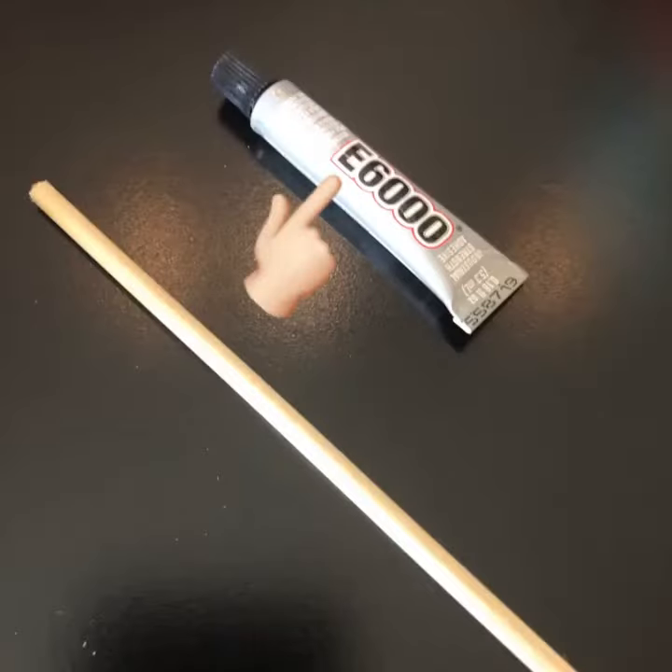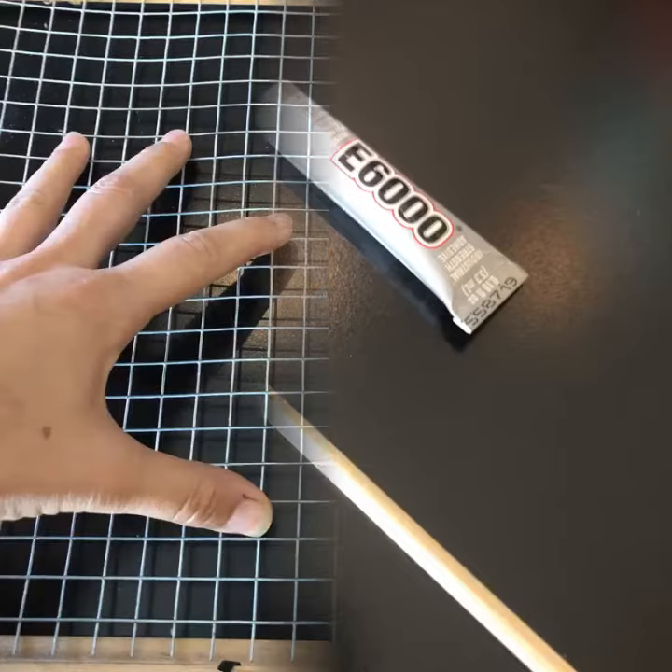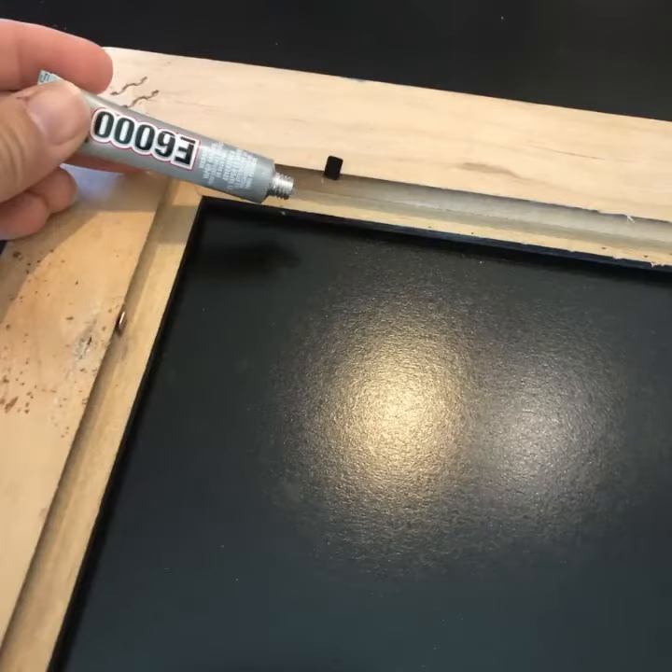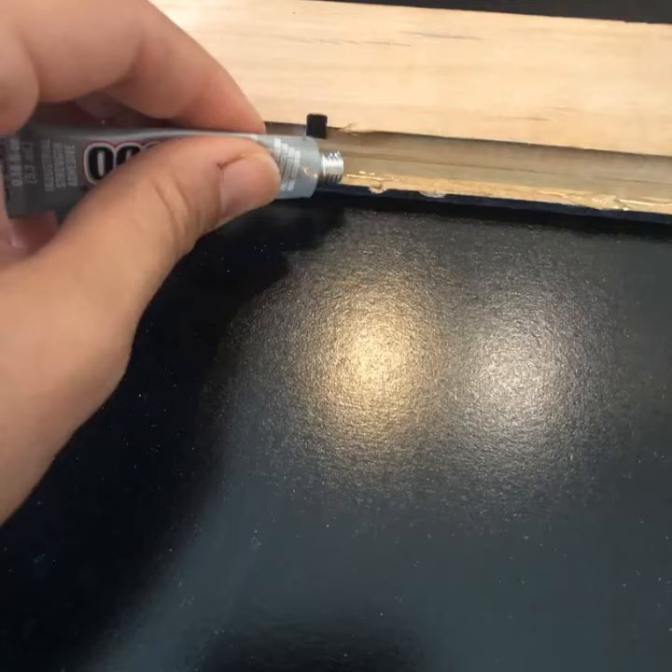Next, you can purchase E6000 glue at any of your local big box stores. This is the glue we're going to use to attach the wire as well as the wooden dowel. Place the glue all around the frame on the interior line.